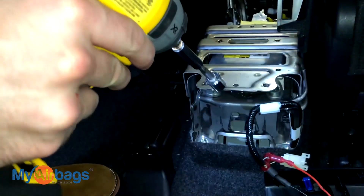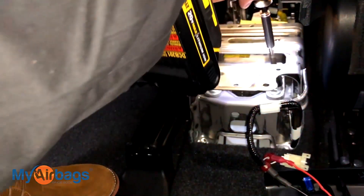Or if you have a wrench you can access from the side, and if you have your power drill you can go ahead and access it from the top.